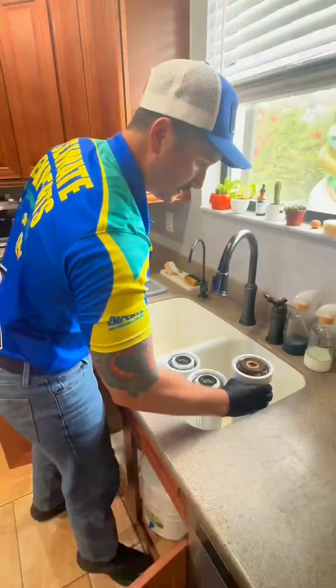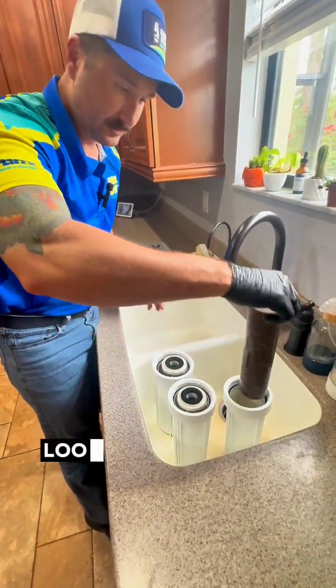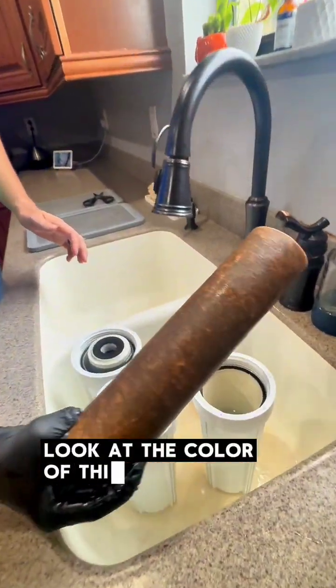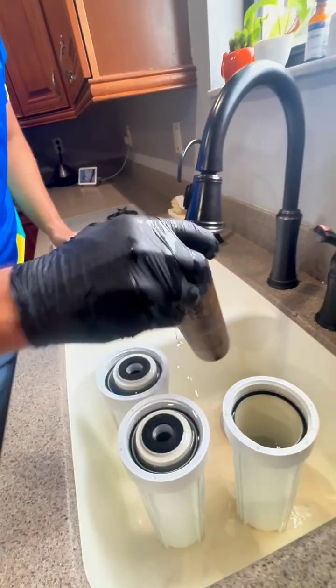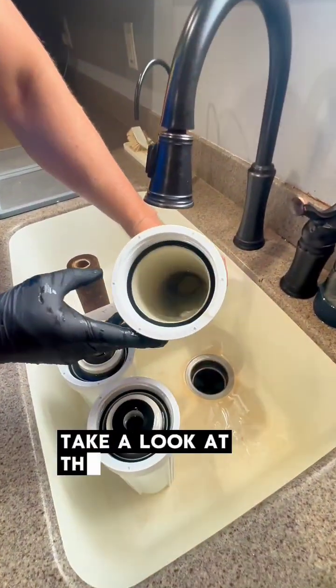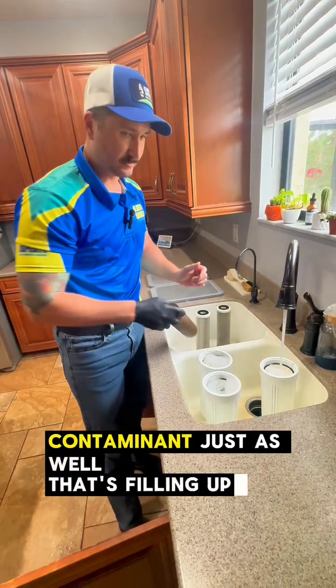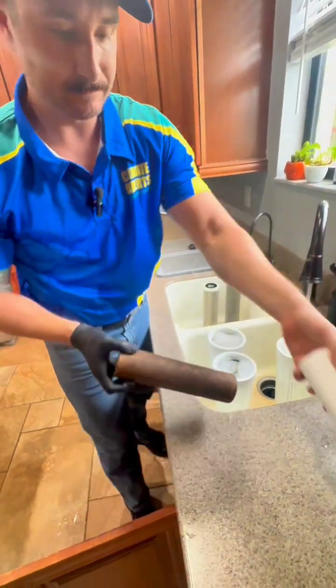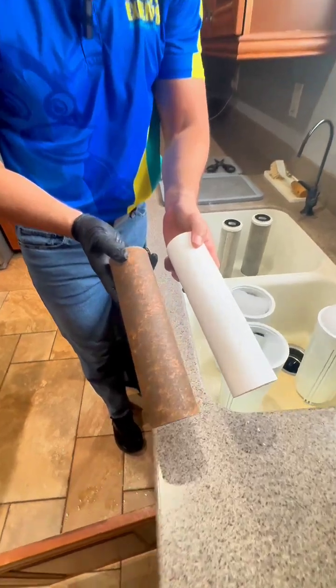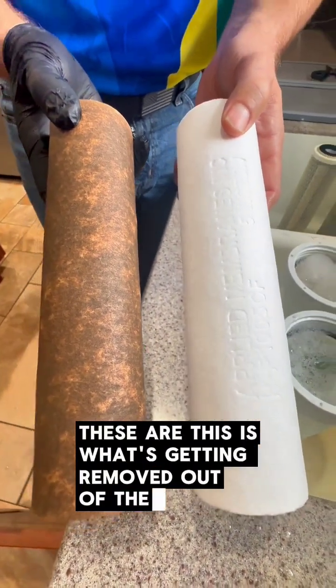I'm going to show you how good this system is working. Look at the color of this sediment filter. If we want to look at the water in here — take a look at the water inside of that. Dirt, contaminant. I'll show you the difference between these two. This is what's getting removed out of the water.